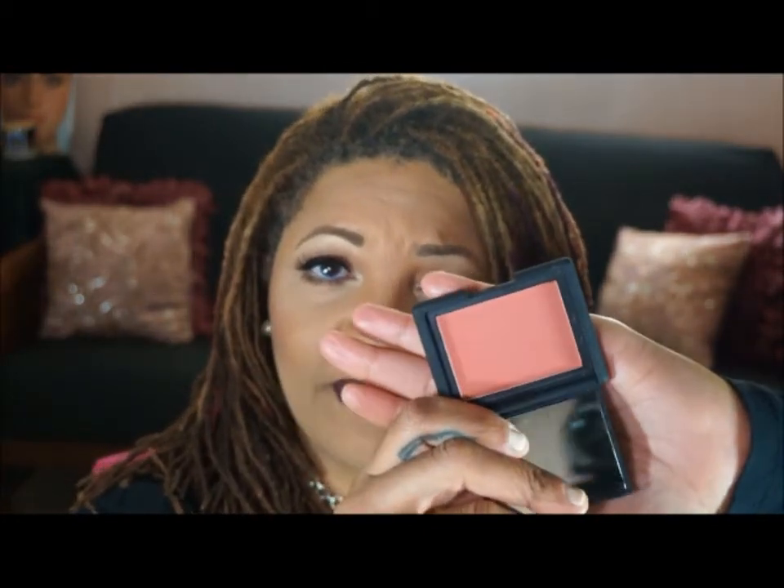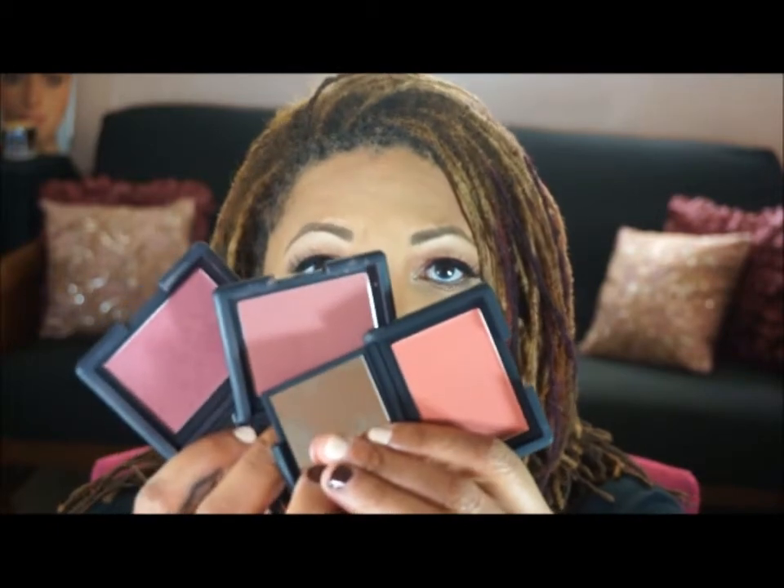For my blushes this week I'm going to stick with my three NARS blushes. This first one is perfect for spring — it's an orangey, pinky, coral kind of color called Liberté. My next NARS blush is called Almeria, a limited edition from the 2014 holiday season. And of course my absolute favorite NARS blush is Dolce Vita. I'll be switching back and forth between these three beautiful NARS blushes. If you are a fan of NARS, you know there is nothing like a NARS blush — they are amazing.